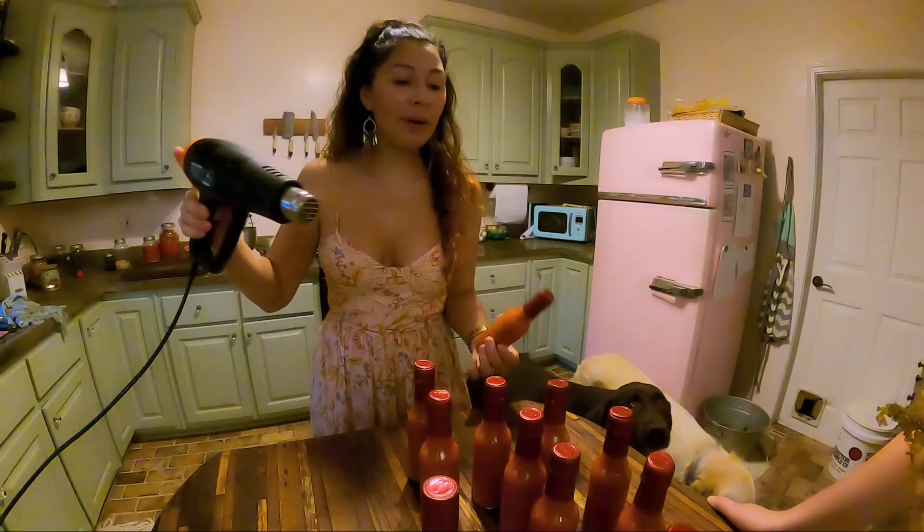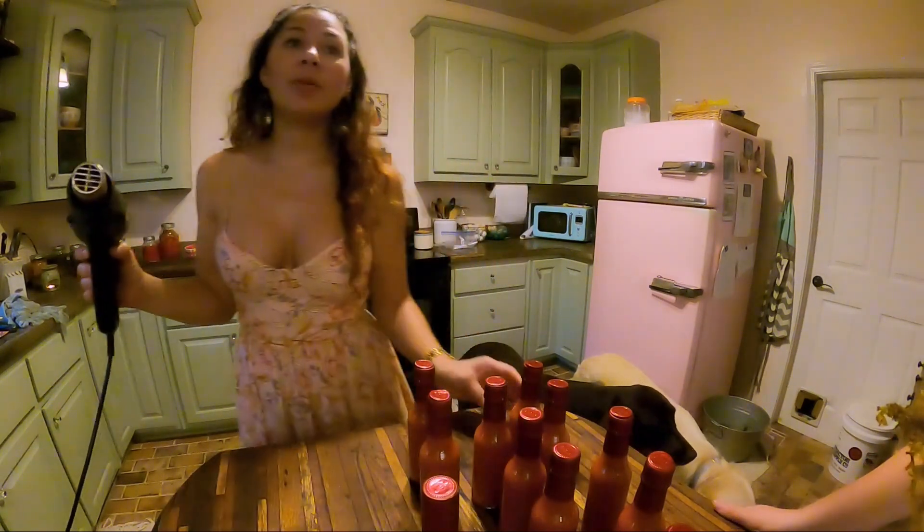Yeah, that works better when you just blow from the top. Have you seen this yet? You have to come see it — I only have three left.